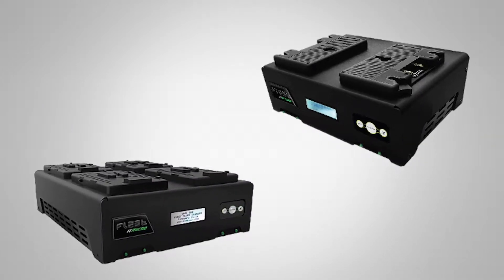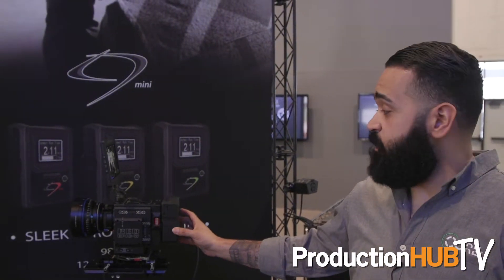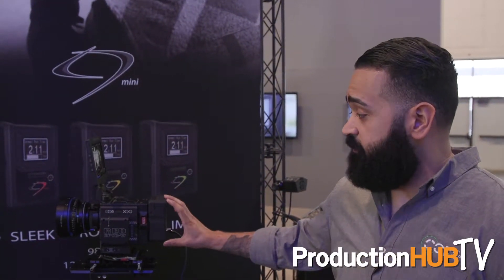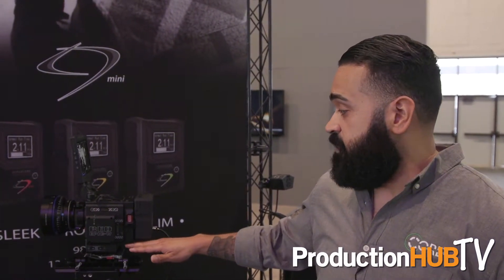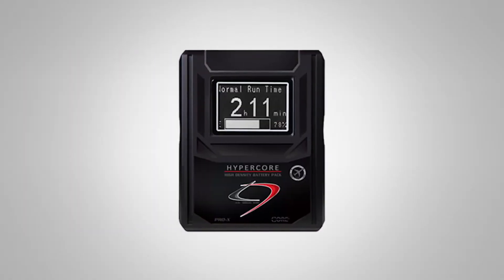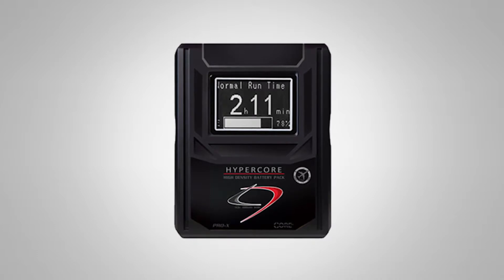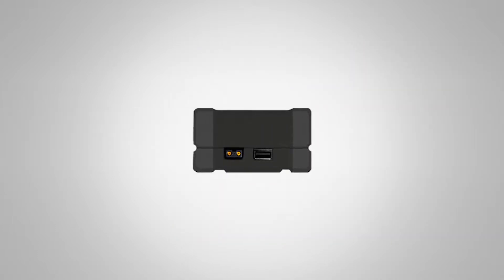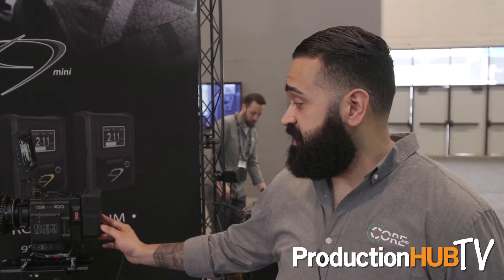So here we have our HyperCore Mini. It's a 98 watt hour battery. It's a new smaller form factor which fits perfect with RED cameras as well as mirrorless cameras. It's very compact, shallow, and has 98 watt hours of battery power at 12 amps with a 14.4 volt power tap, a 2.5 amp 5 volt USB, and a backlit LCD.